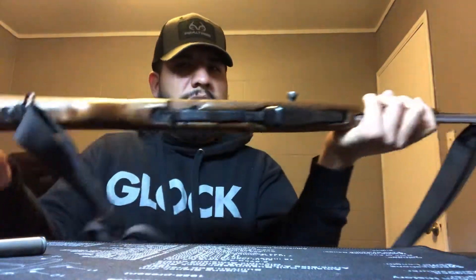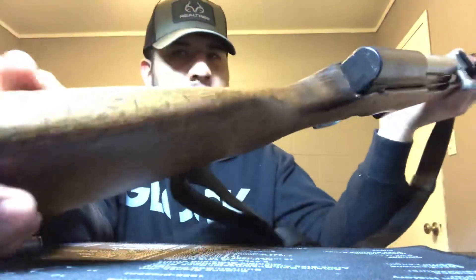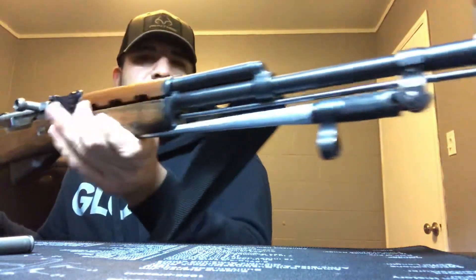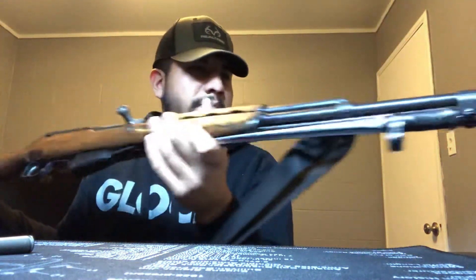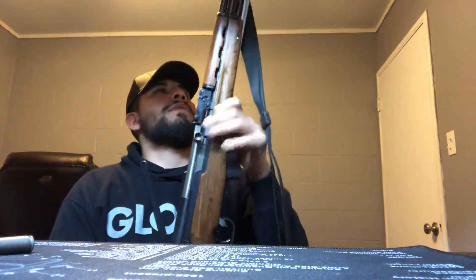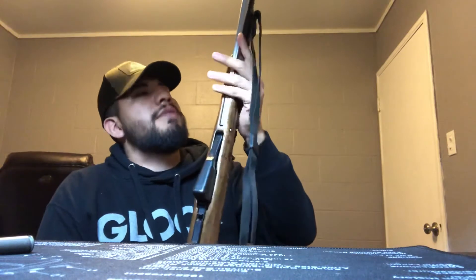It's cleaned up a bit, but you can still see a lot of character marks around the stock. I'm not sure if this bad boy saw some action or not — probably did, but who knows. I'm not going to give you guys the serial number — just going to tell you it's in the $14 million range. It has the factory number 26 stamp from China. So this is the real deal — a genuine military surplus gun right here.